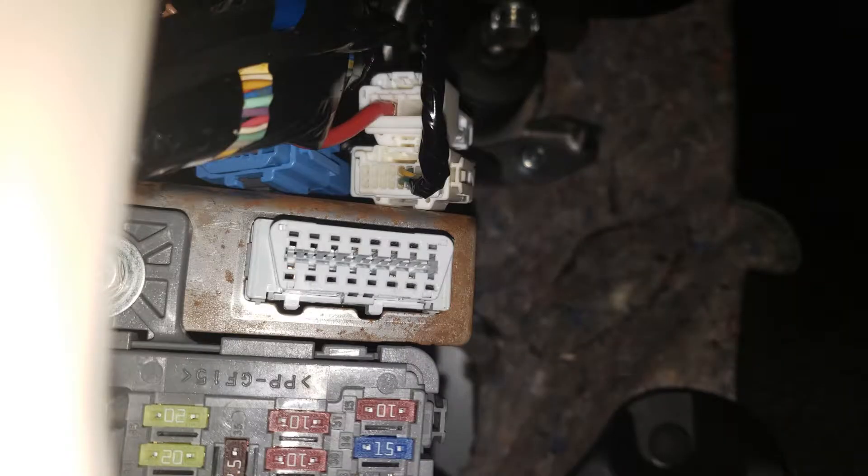Here's a closer look at that OBD2 port. The pin numbers are not like they are in an integrated circuit. Instead, as seen in this photograph, the top left corner is pin number one, and then they're numbered by row. The one in the top right corner is number eight, and the bottom left corner is number nine. Here are the ones you need to short for more clarity.